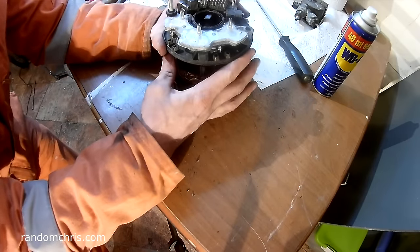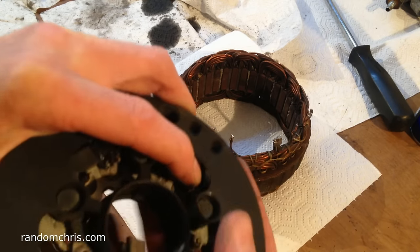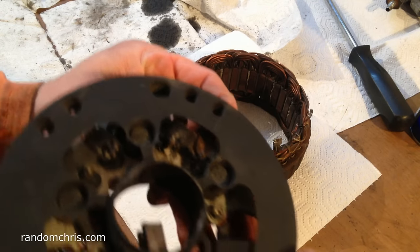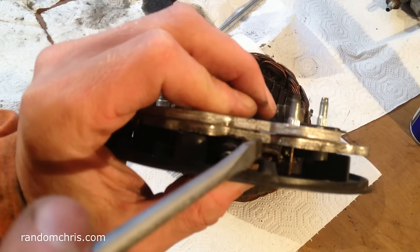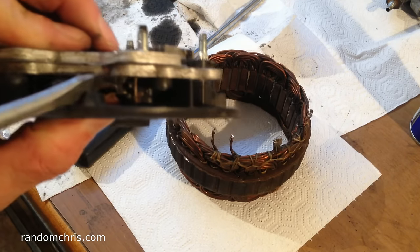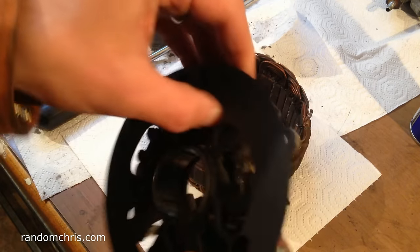Now we've got this separated and we get a really good view of the rectifier and regulator assembly. This is most definitely our problem — as it started to work loose it began to arc and overheated, hence the melted plastic that we can see just here. This is kaput.